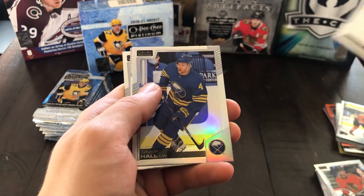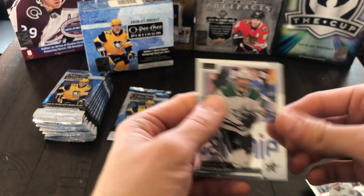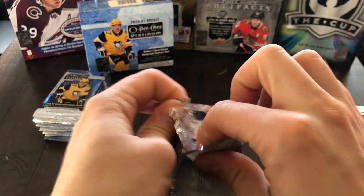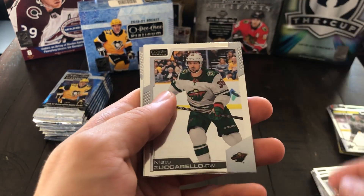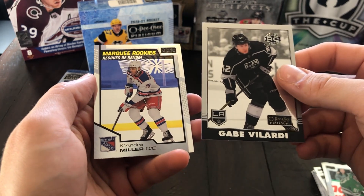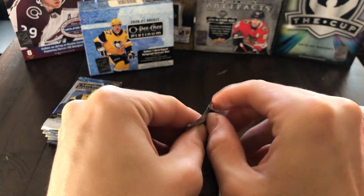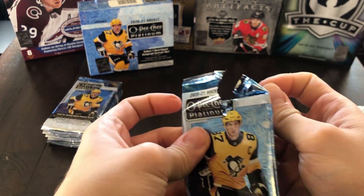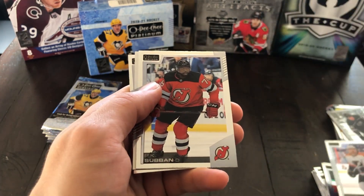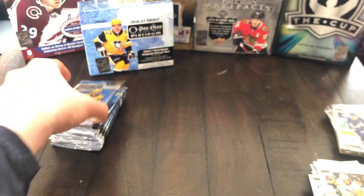Moving on, we've got Nikita Kucherov. There's a rainbow of Taylor Hall. Marquee Rookie of Jason Robertson — that's pretty solid. And Alex Radulov. So this is the halfway stack, pack number 10. We got Matt Zuccarello, Tyler Seguin, Gabe Velarde Retro, and Keandre Miller Rookie. Then we've got JVR, a P.K. Subban, Mitch Marner Rainbow, and Evgeny Malkin — about as base a pack as you can get.